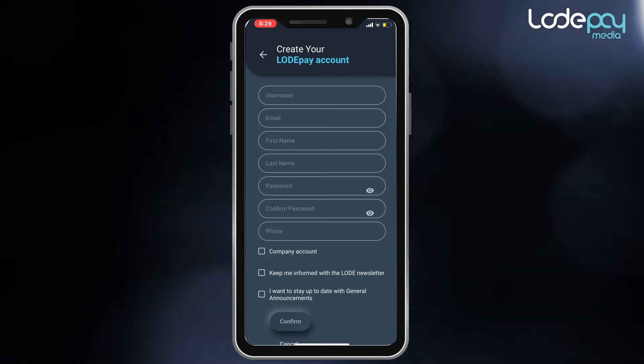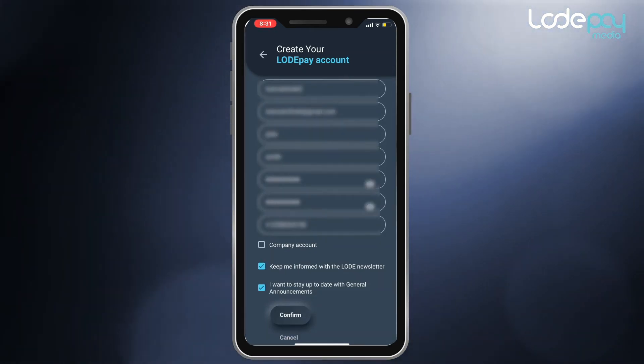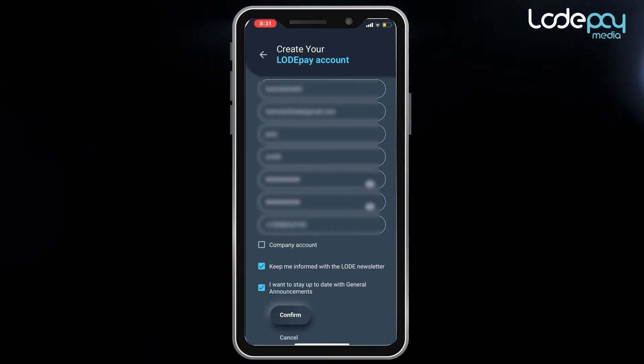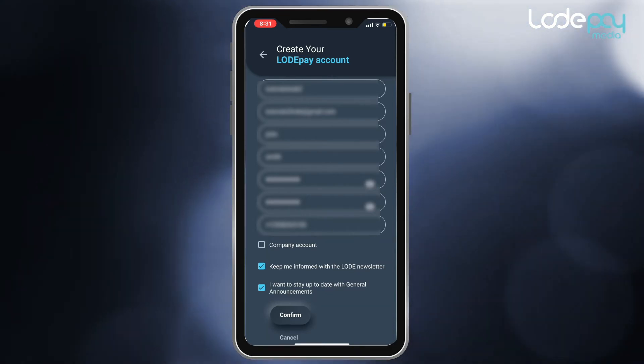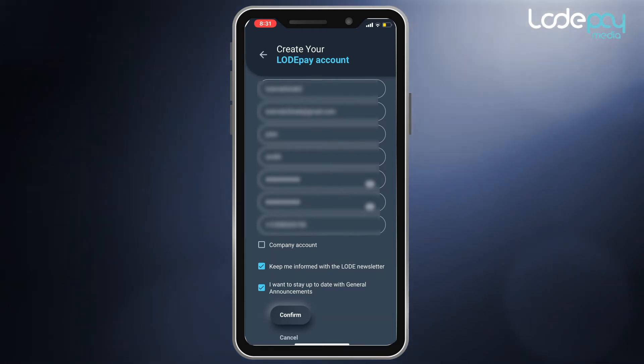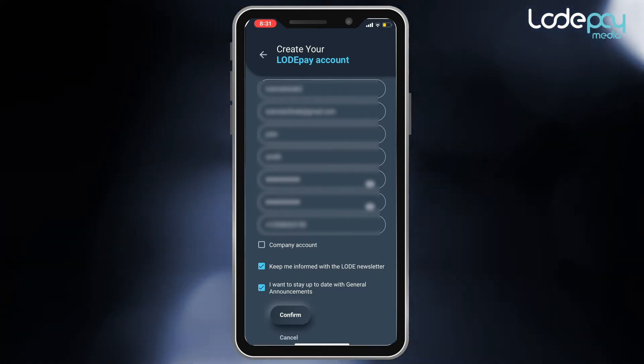Enter your username, email address, and password. Make sure that it is longer than eight characters, has at least one uppercase letter, one number, and one special character. Also, add a contact phone number you want attached to your Load account.